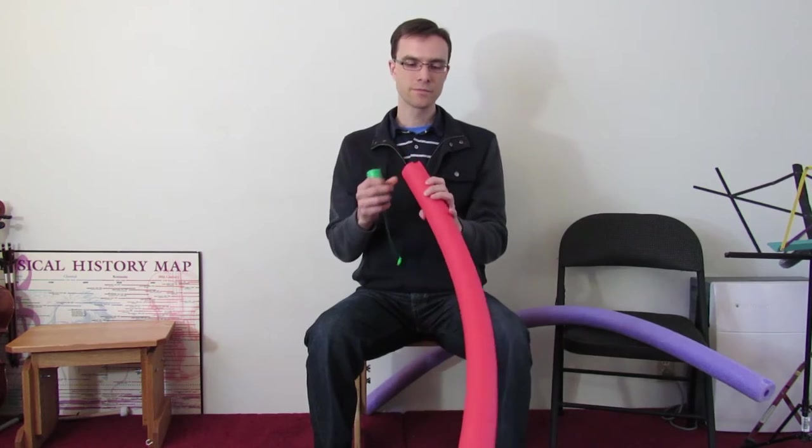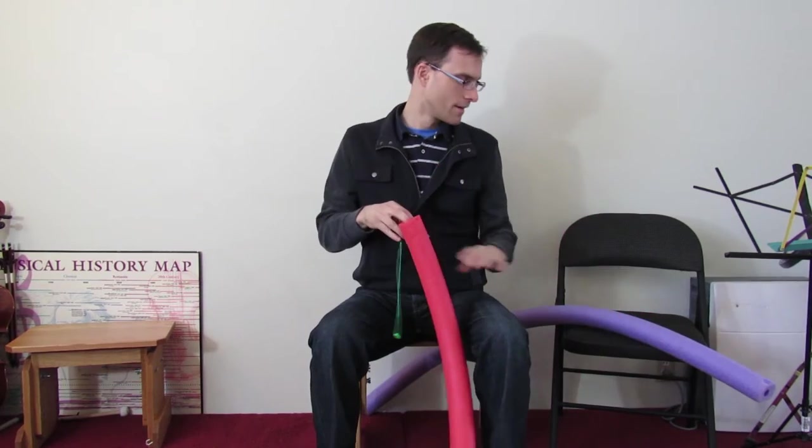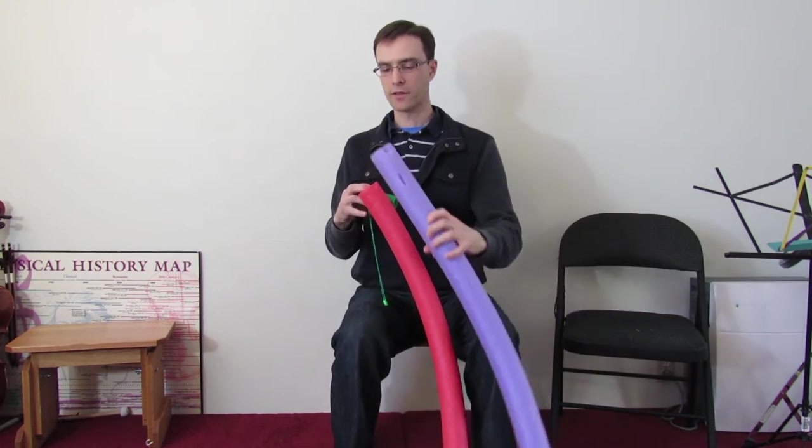These are just pool noodles with a little hole in the middle. This one's about three feet long. And if you go to about five feet long, you can, of course, make it just lower than that.